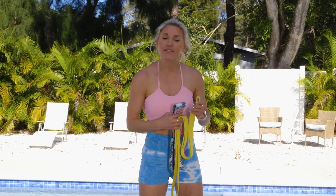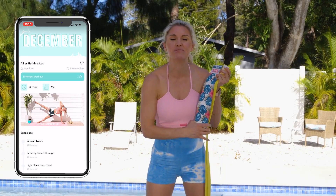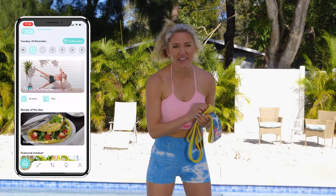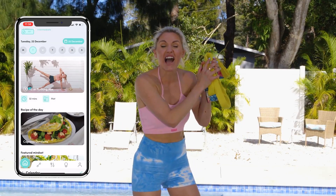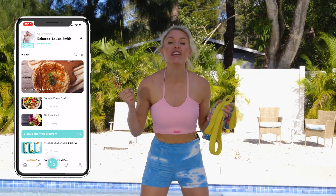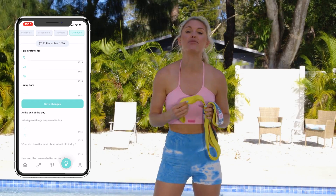If you want to get yourself a brand new pair of our BTES resistance bands, check out all of the details in the description. And if you are a BTES member of our app, you can get these items for free. When you do daily workouts inside of the app, you share recipes, you share your progress, you can collect points and those points you can actually spend in our store.